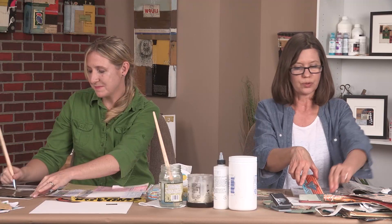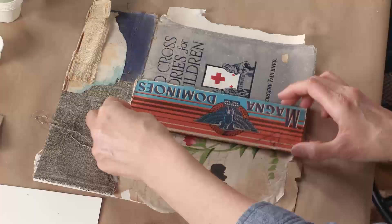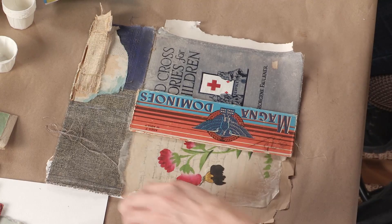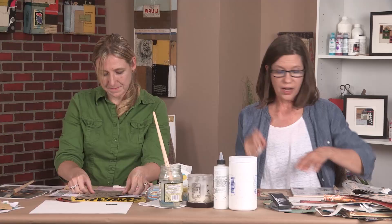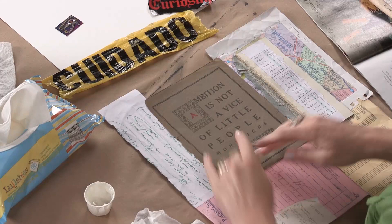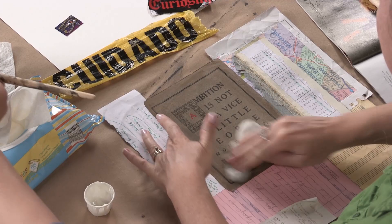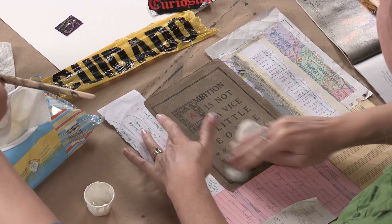I really enjoy going out and shopping for material at antique stores, flea markets, and estate sales. When I'm running out of ideas or feeling dry in the studio — even though I have enough material to make collage for the rest of my life — I like to go out and look for new material. It's just a way to bring new inspiration into the studio.